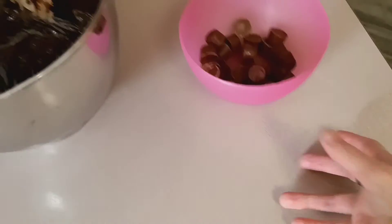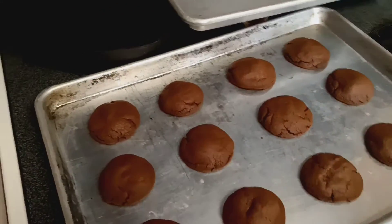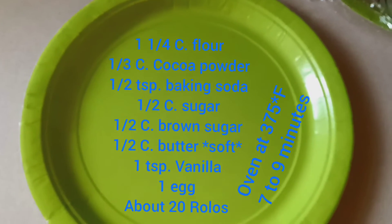I'm just going to end the video now because you already see how these turned out. I will put the recipe on top of this plate — how about that? It's great. Thank you.